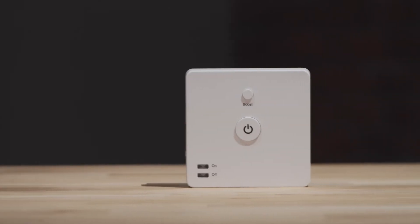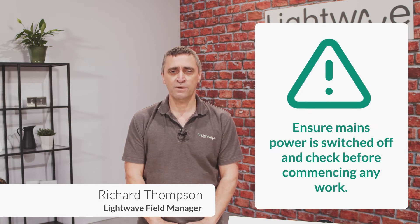This video is going to demonstrate some installation aspects of our L92 smart switch. First step is to make sure that constant mains power is turned off and check to make sure before commencing any work.